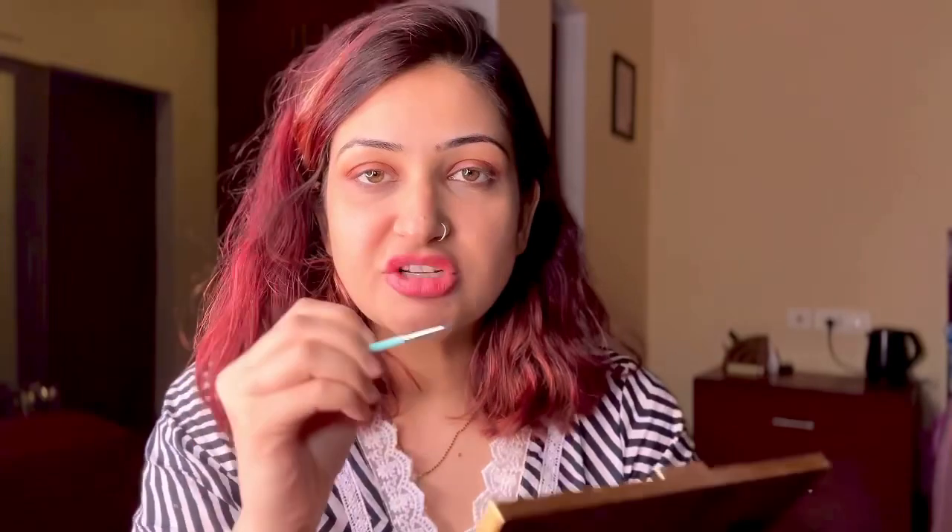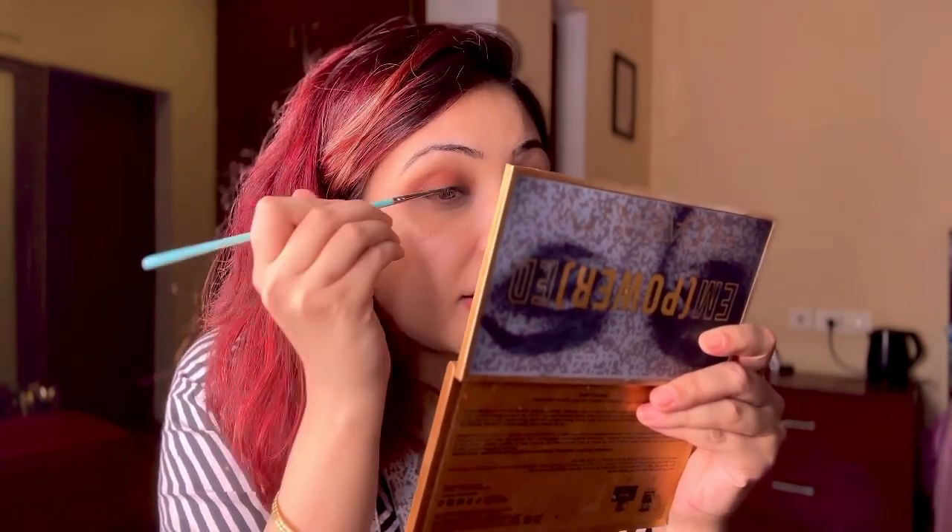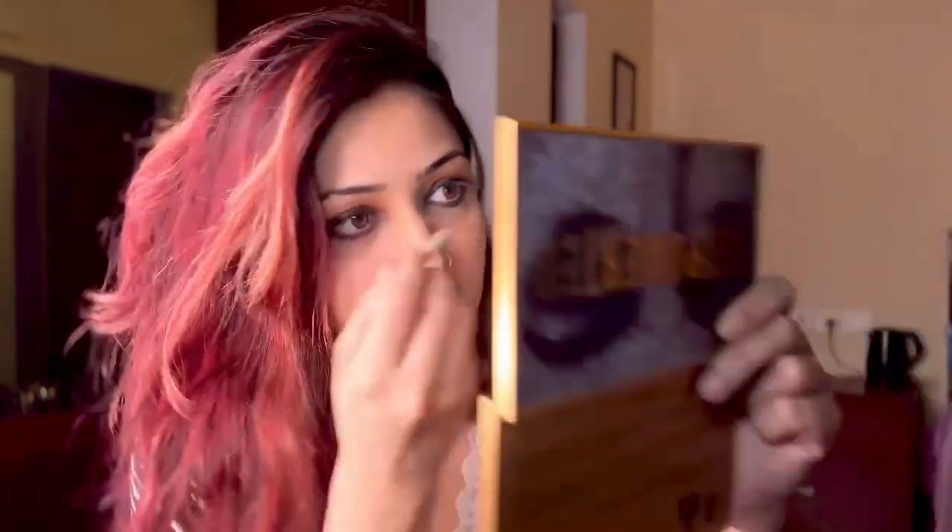Clean definition gel liner — I'll apply and then smudge it. After smudging it, I'll apply gel liner again as a very thin line for outlining. Personally, I like white kajal a lot rather than going all black on the waterline. I'll just go with my white kajal on the waterline — I think it looks really nice.